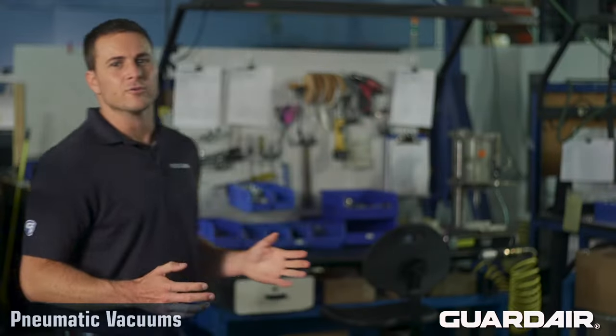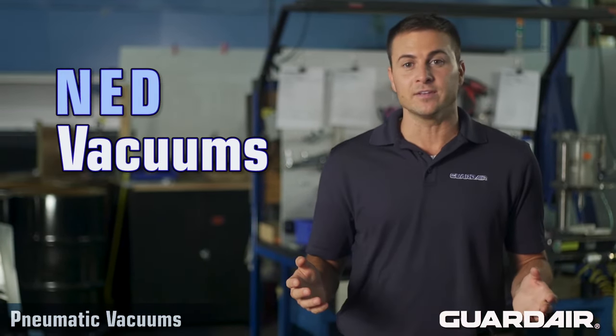Even under normal operating conditions, both electric and pneumatic vacuums have the potential to generate static electric charges within the vacuum hose. So GuardAir manufactures two product families to address this issue. GuardAir NED vacuums,